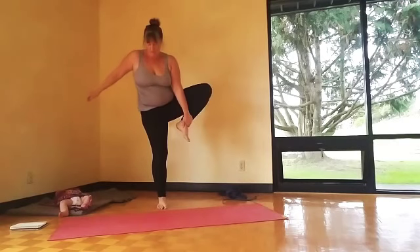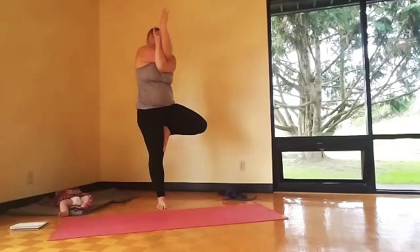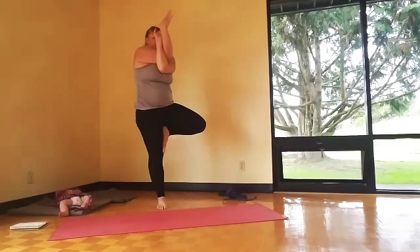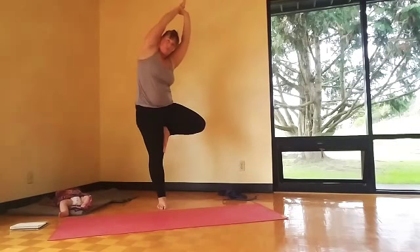Second side. Bring that foot to the inner thigh if you can; if not, it's on the shin or even on your ankle — you don't want to go on top of the knee. Then play with eagle arms, other arm underneath, and then side bend towards the top leg.